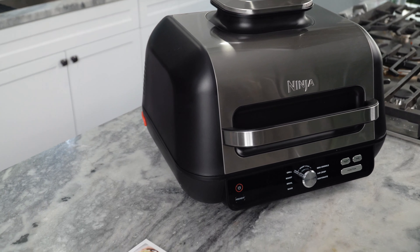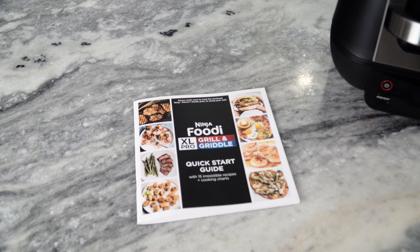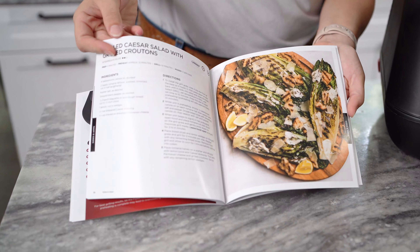I also love that I do not need to worry about any smoke when using my grill — my smoke detector loves this as well. Make sure to check out the quick-start guide that comes with your unit for best cooking temperatures and cooking oil recommendations so that you can have a virtually smoke-free experience when using your Ninja Foodi XL Pro Grill and Griddle.